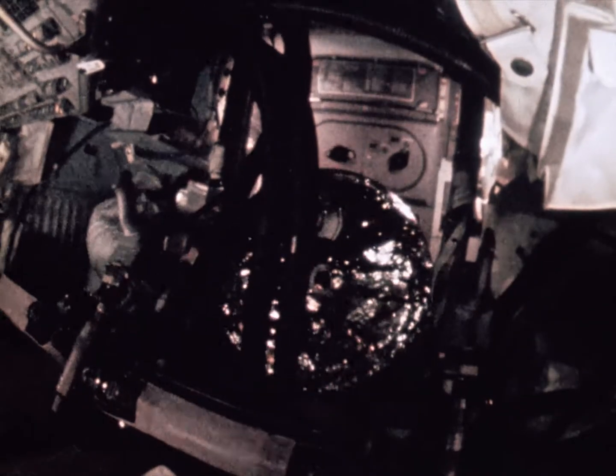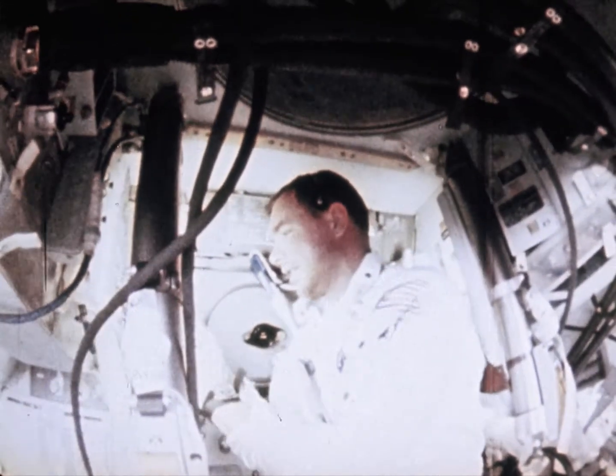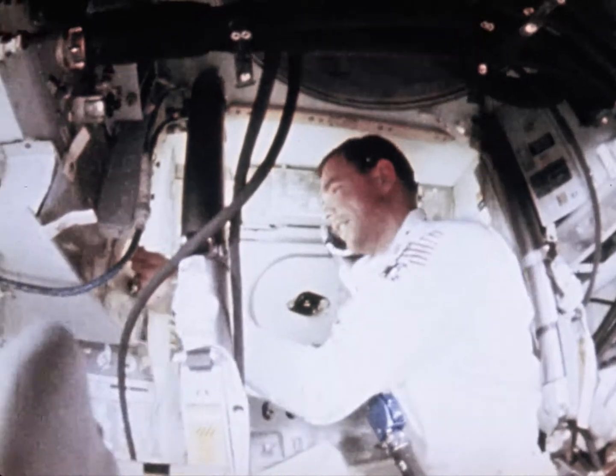Then, on the third day, the crew cleared the tunnel connecting the command and lunar modules of the probe and drogue docking mechanism. This would open the tunnel for the transfer of McDivitt and Schweikert from the command module to the lunar module. Houston, the tunnel clearing was pretty much according to plan. The drogue looks as good as new. With two spacecraft now in operation, new code names were introduced: the cone-shaped command module known as Gumdrop, and the insect-like lunar module called Spider.